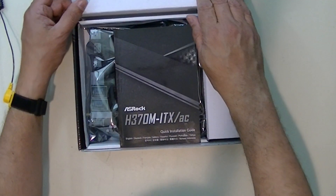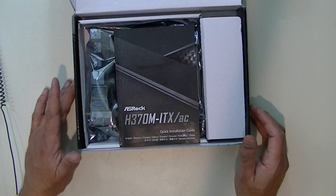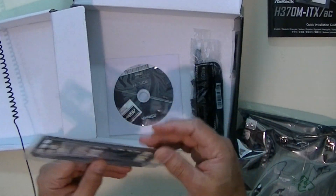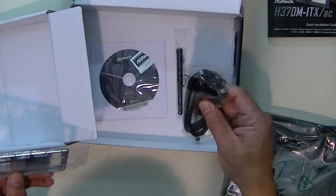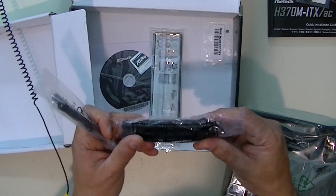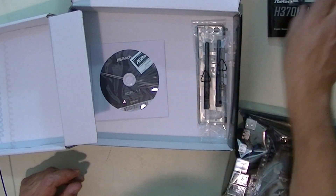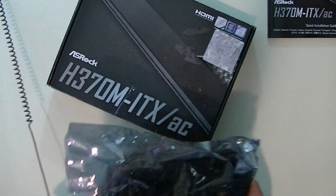I'm going to use the motherboard box as a surface for the initial components. Even after I get it all together, I'm not going to put it in the case until I test it on my test bench. Let me unbox the motherboard. In the box: the IO shield, software drivers — which I'll probably skip since online is more up to date — the two Wi-Fi antennas, and some SATA cables. I want to get all the SATA cables to be red if possible. I'll take the motherboard out of its protective wrapping.